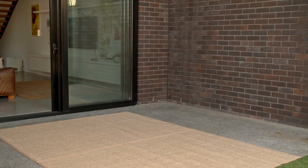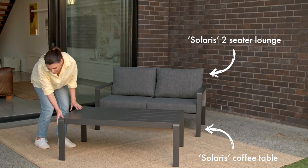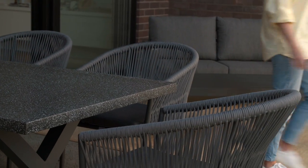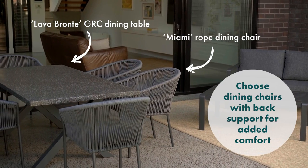Map out the different zones you want to create. For a compact area, a comfortable and inviting lounge is your best bet — it'll create an instant casual entertaining zone and you'll get so much use out of the space. If there's enough room, a dining table is a great way to maximise your entertaining space so you can move between sit-down dining and casual relaxing, or use it as a buffet table for laid-back barbecues and afternoon get-togethers.